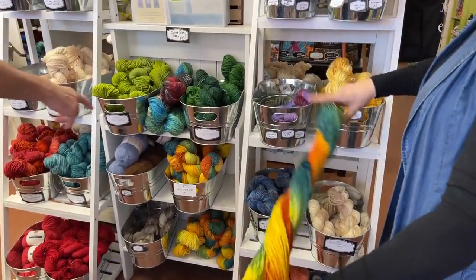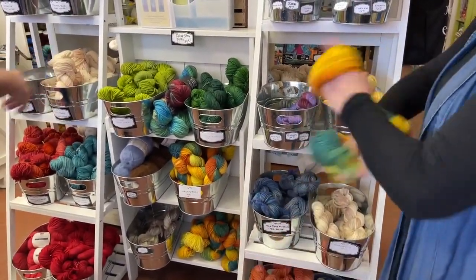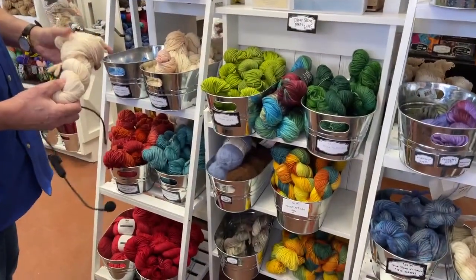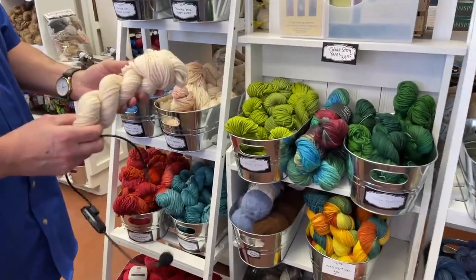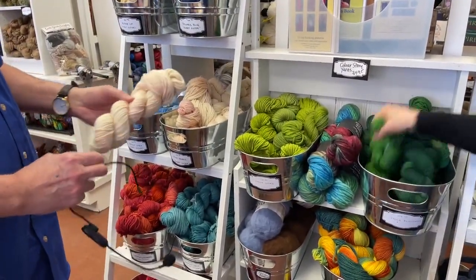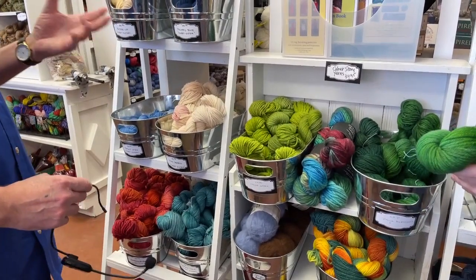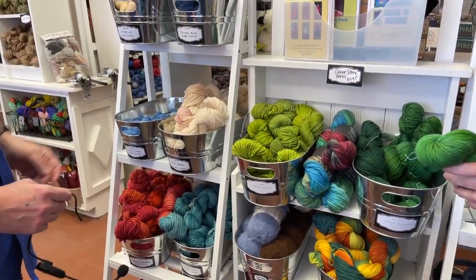Angie dyed that. We also have Irish Blessings and Irish Grace. This is another series called Sweet Sister — it's a very soft yarn. If you like feeling something soft while you're hooking, it's very lovely to work with.